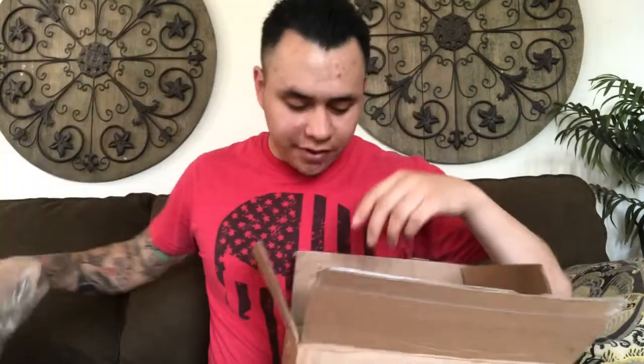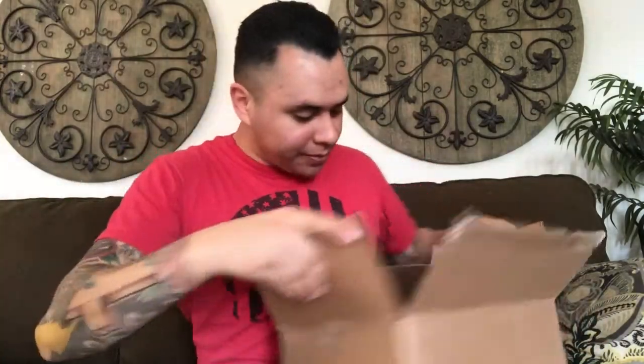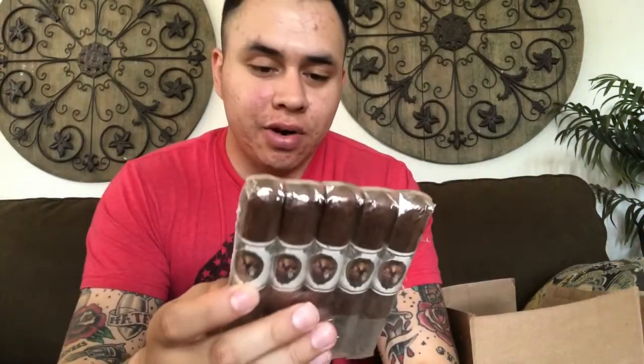So let's see what we got here first. What we got first is a five pack of Punch Signature — five pack of those — and a Corona, I believe.